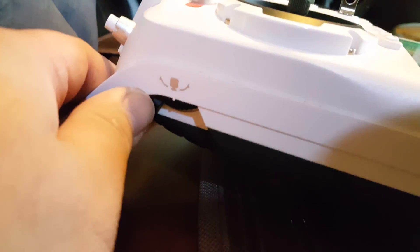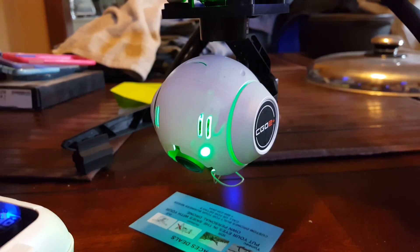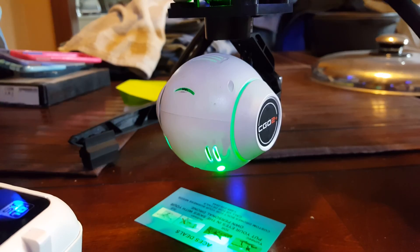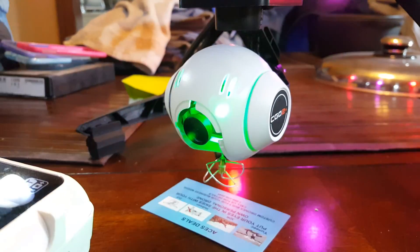Check this out — it was the damn cable! All the way up. Now everything works on this.